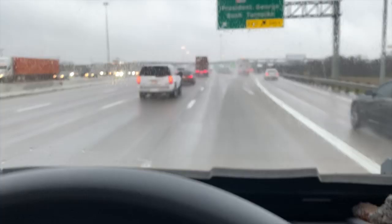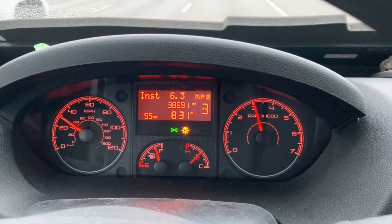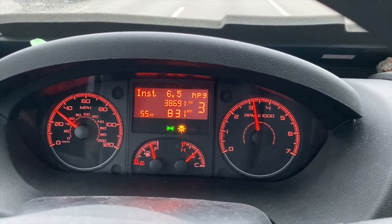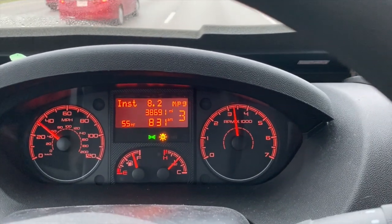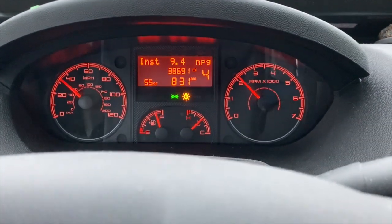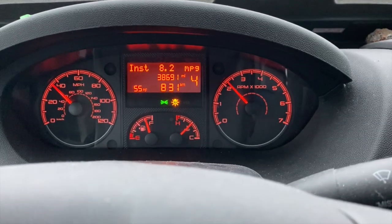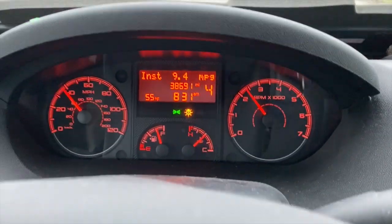Now it's going to lock out at 3rd gear and I get 3,000 RPMs. I don't really want to go much beyond 3,500, so I'm going to upshift again to 4th gear. That's about wherever you want. We're going about 40 miles an hour.